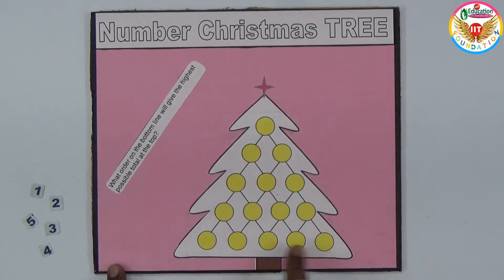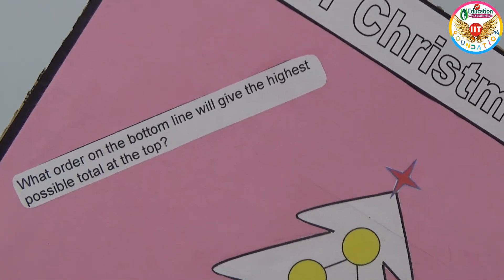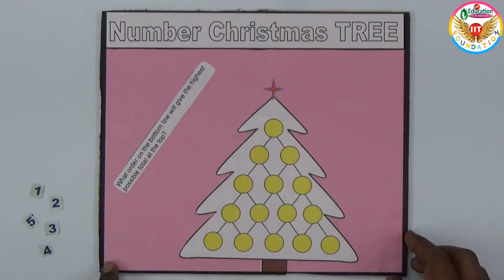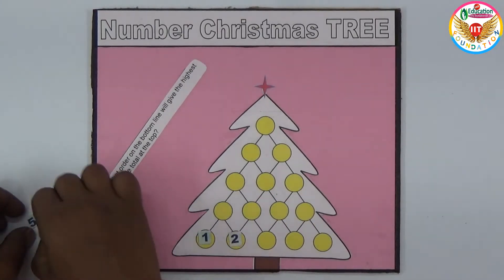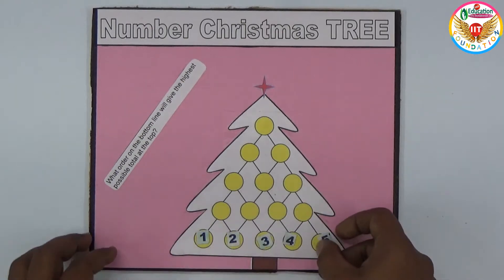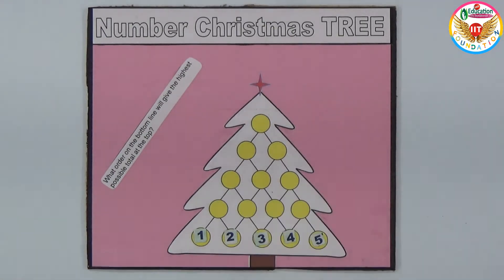We need to arrange numbers one to five at the bottom. The question is: in what order at the bottom line will give the highest possible total at the top? You can keep any order — not only ascending or descending — but which order gives the highest total at the top?